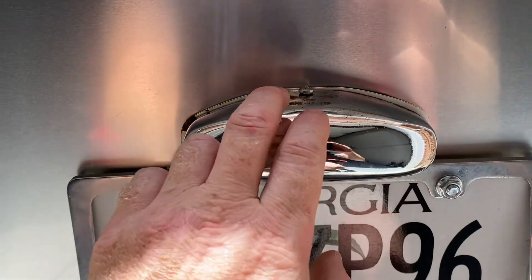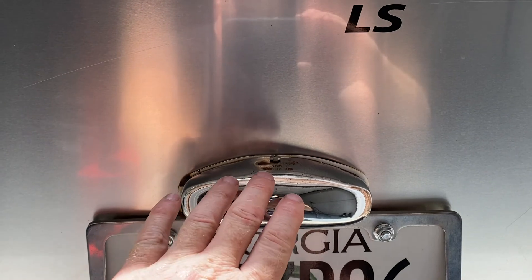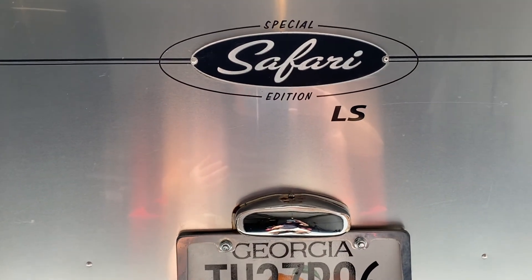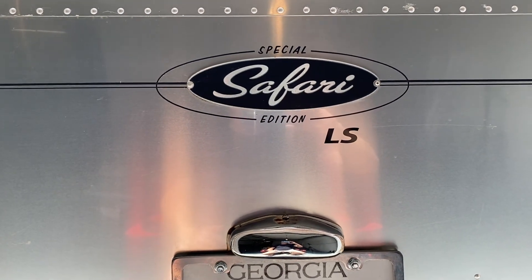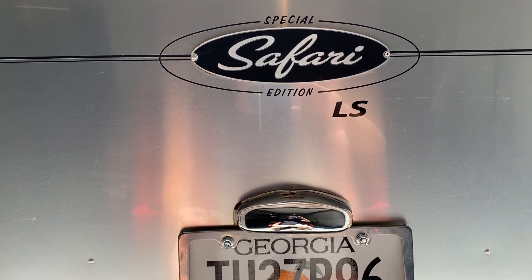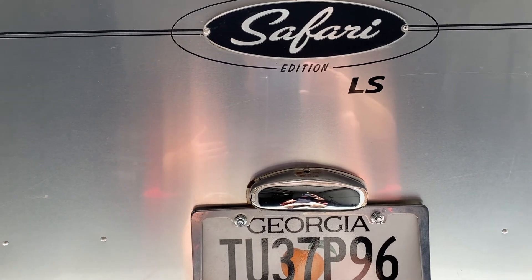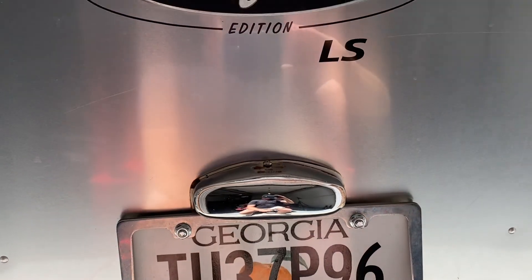So what I'm going to do is mount it right above the illumination light for my license plate. When I put it up in this area, it's going to be closer to the height of my truck, giving me more of a wide-angle view of the road behind me. When I'm backing in slowly I don't mind stopping and getting out, but I don't have that luxury when I'm traveling down the interstate at 70 miles per hour deciding whether to pass a tractor trailer. I want to know what traffic is behind me.